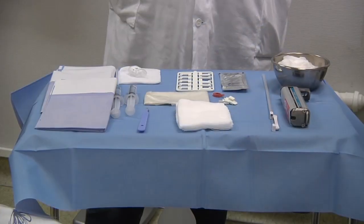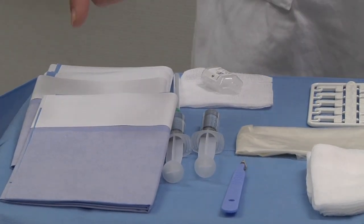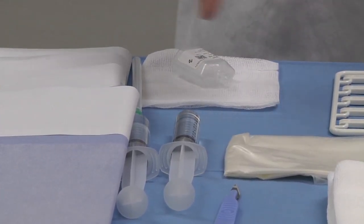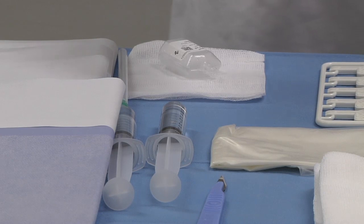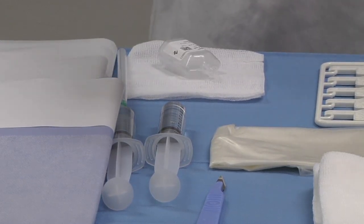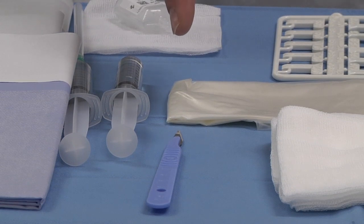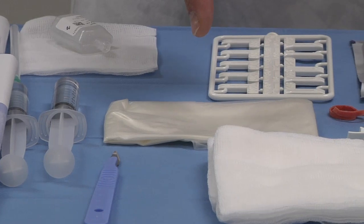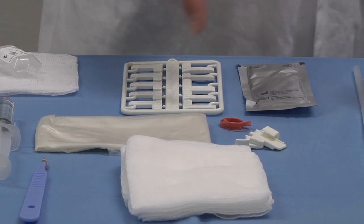Here is what we need for the biopsy. Everything is well prepared, with sterile drapes to the left and two syringes with anesthetic. It is important to divide the anesthetic into two syringes of 10 ml each, and lidocaine is usually used. This is a scalpel for making a hole in the skin, and to the right is a white kit allowing enough space for the biopsy needle. We usually use a 16 gauge needle.